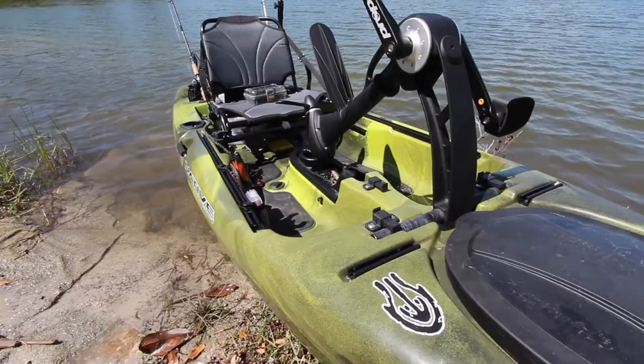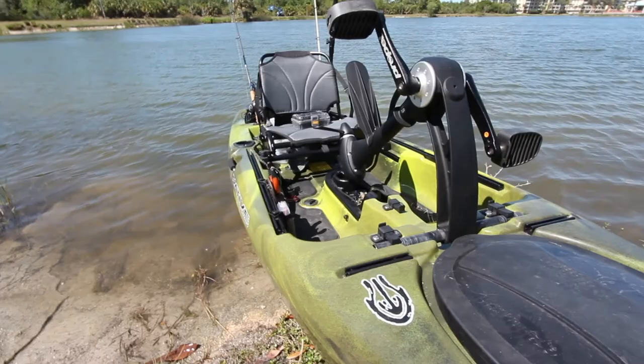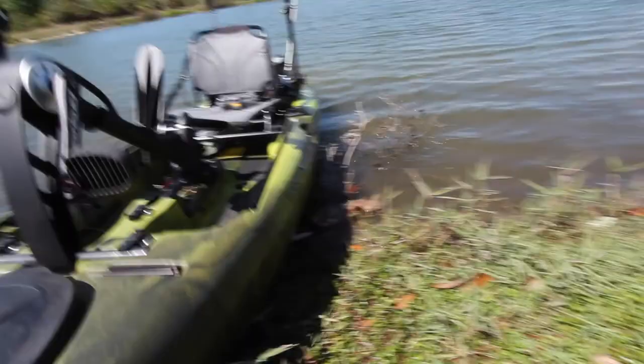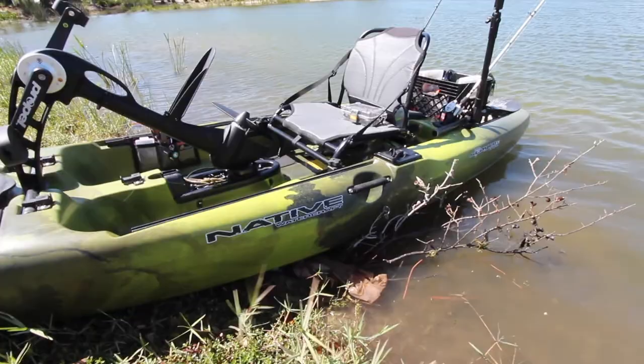Let's go over my 2016 Native Watercraft Slayer Propel 10, and then I'm going to get on the water and do some fishing. This boat is 10 feet long — the Slayer 10 — weighs about 76 pounds dry. So it's very easy to handle on your own as far as loading and unloading it. I unloaded it myself right here.